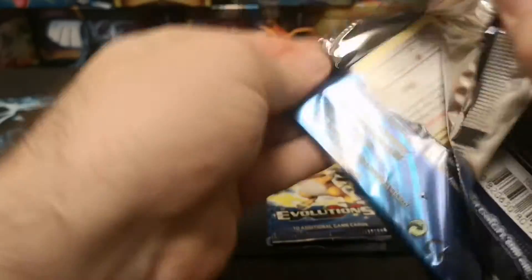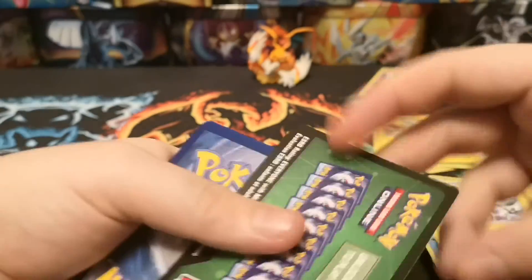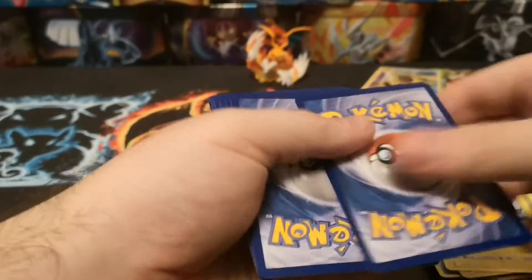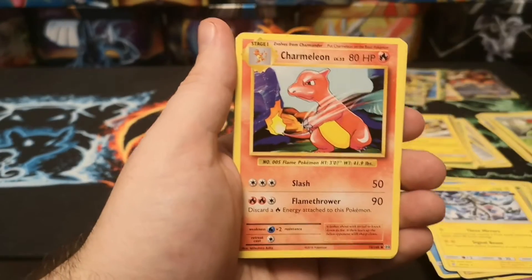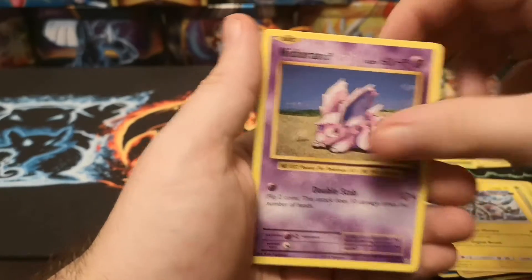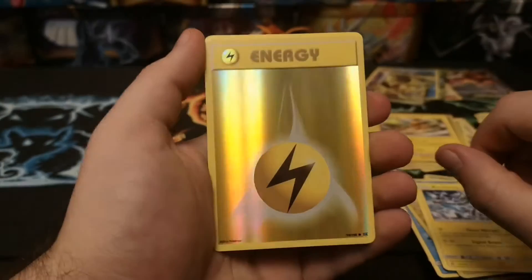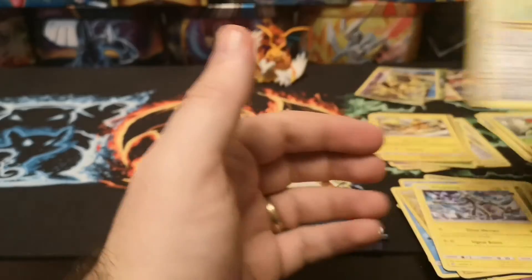Three packs to go. We've got an Energy Retrieval, Flareon Spirit Link, Charmeleon, Ratatta, Growlithe, Nidoran, Full Heal, Sandshrew, a nice reverse Lightning Energy, and an Electrode regular rare.